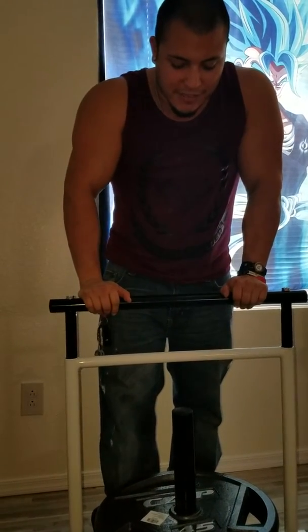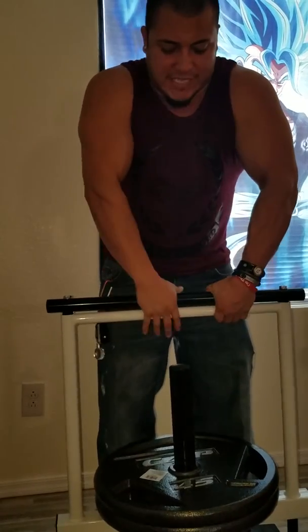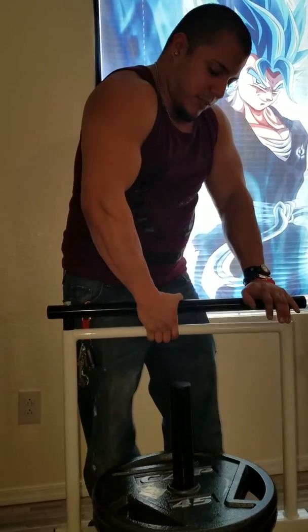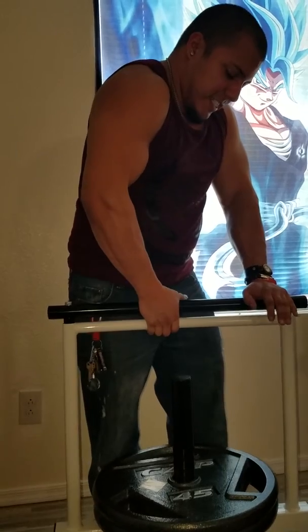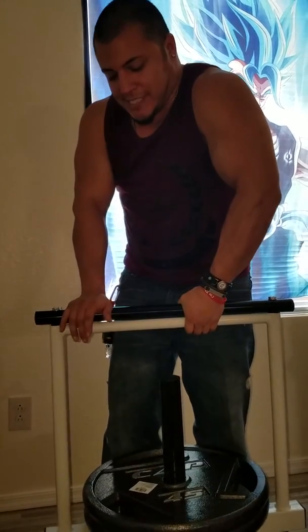Another thing I like to do here is get one hand: one, two, three, four. I haven't warmed up yet so this isn't my normal routine.